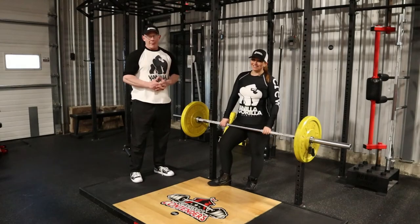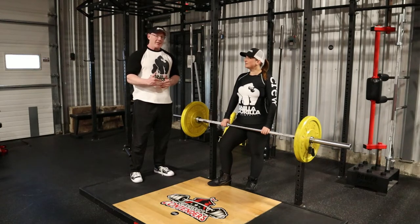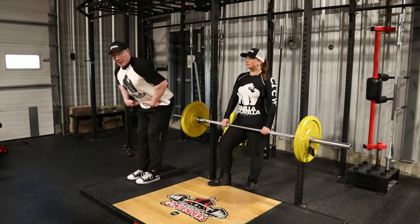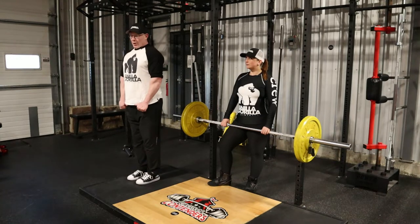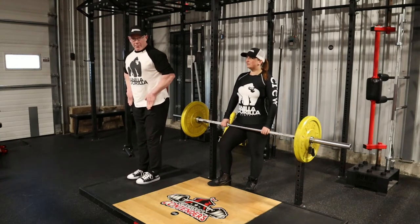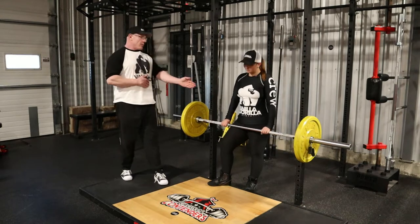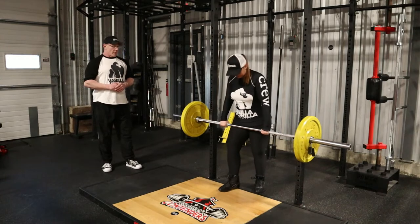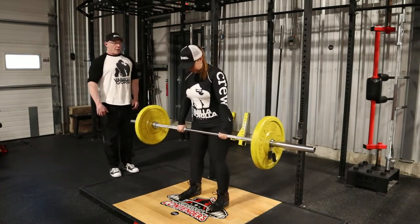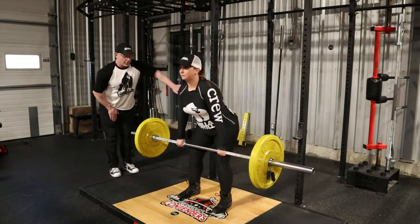The Romanian deadlift is an example of what's called a hip hinge exercise. As the name implies, we're going to be looking for the hinge at the hip, neutral spine. We're going to push the hips back — we're not thinking about bending forward, we're thinking about pushing the hips back. So the bar path should be straight up and down like a plumb line. Chelsea, step out into the rack. Good core activation — Chelsea's going to break at the hips and push them back.